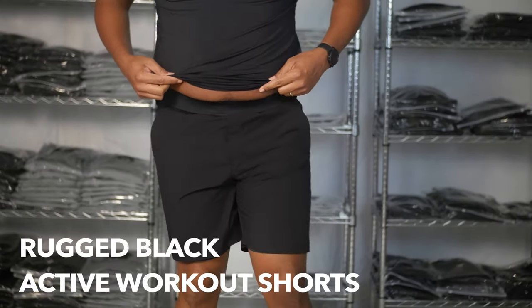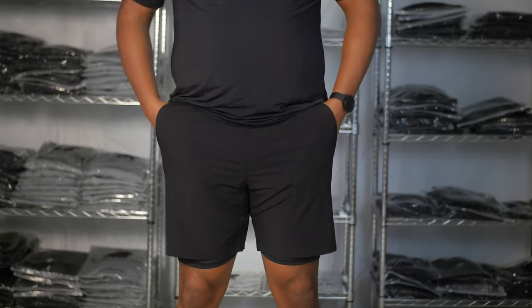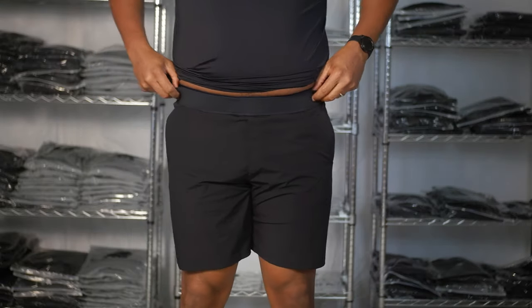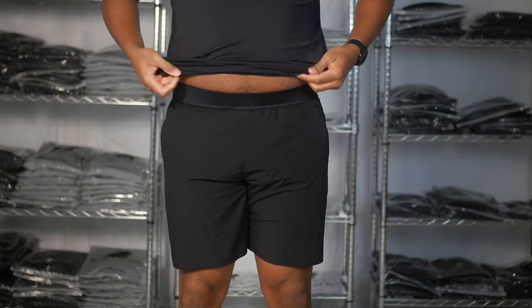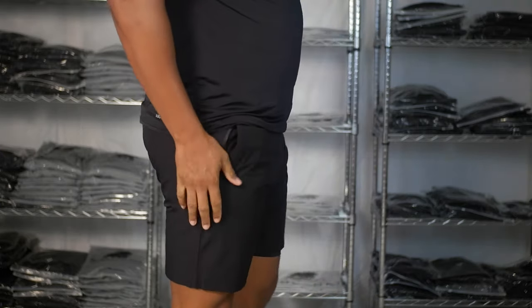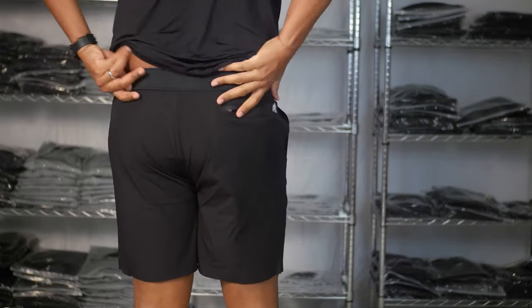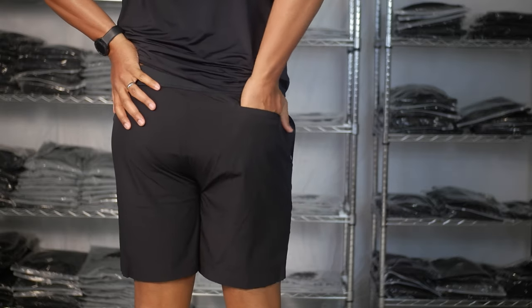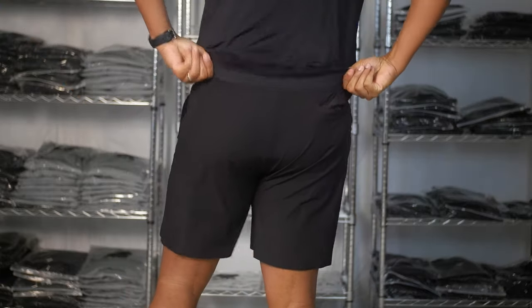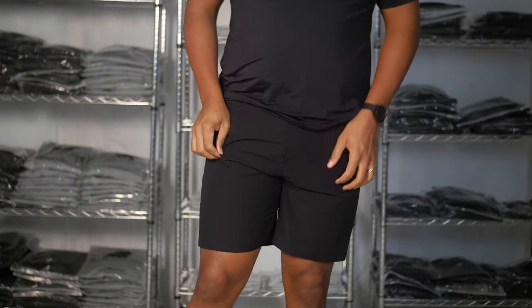Here are the active workout shorts from Rugged Black. These are a little bit roomier even though they're a size smaller than the 10,000 interval shorts. The waistband is a little bit wider up top, which makes it more comfortable. The pockets are big — the back pocket is large enough for my big hands, so you can fit your keys, phone, and wallet. All in all, super comfortable.